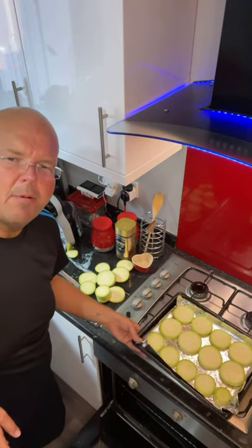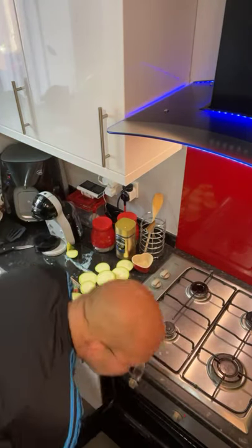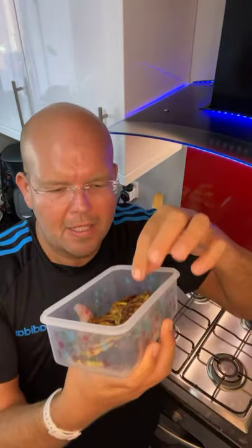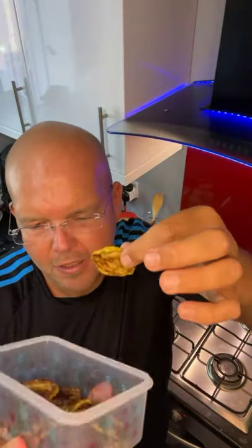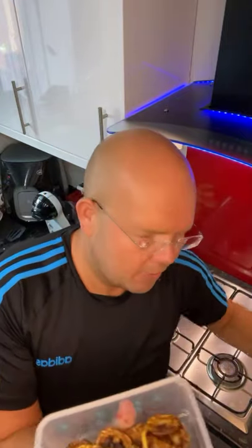Bung them in the oven at about 200 degrees. Throw them in for 20 minutes first, then turn them over and leave for another 10 to 20 minutes depending on how you like them. And then you get this! It's not super crispy right away, but if you keep cooking up to 60 minutes, they get really crispy.